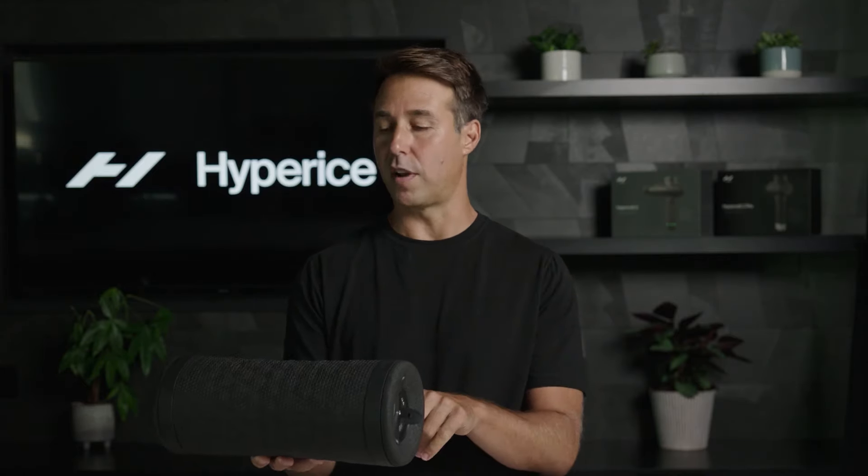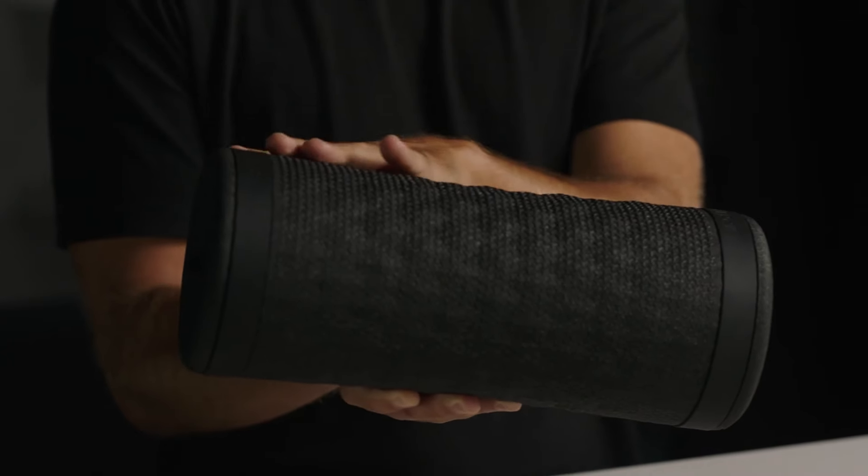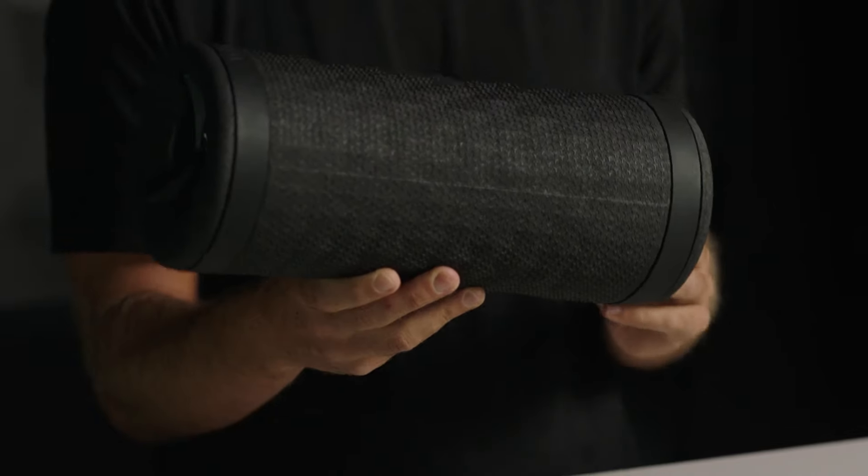Just like the first two generations of the Viper, the Viper 3 is made from the same recyclable material and is completely washable and non-porous, so it's easy to clean.